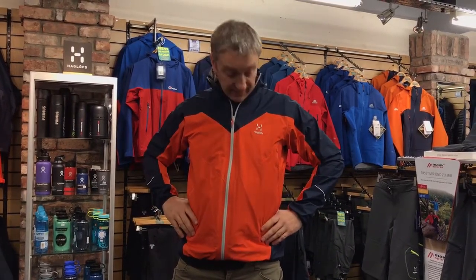This jacket is ideal for lightweight, fast and light activities in the summer — mountain biking, running, hill walking in fast and light situations. It's a very comfortable fit with long-reach arms, so you can adapt it for just about any fast and light situation.